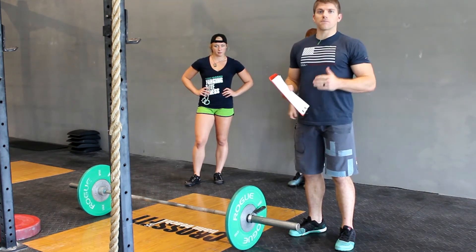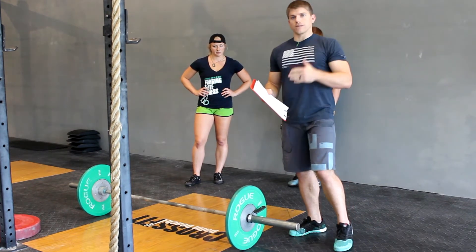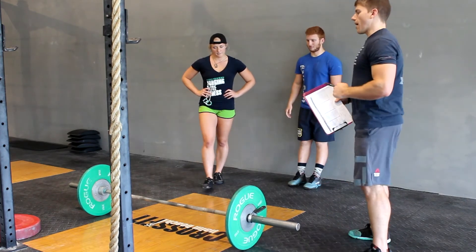Once you establish that clean and jerk max, even though you have time left in the seven minutes, get your bar loaded up because when the seven minutes ends, we're going right into that three-minute AMRAP.